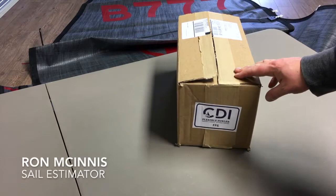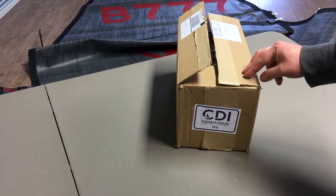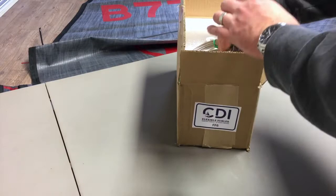Hey, good afternoon guys — Ron here from Precision Sales doing an unboxing of a CDI flexible furler. This happens to be the FF6 and it comes in two boxes. This is the drum and all the gear you'll need to install it, and it also comes with the extrusion which comes in a larger box — I'll show you that in just a couple of minutes.